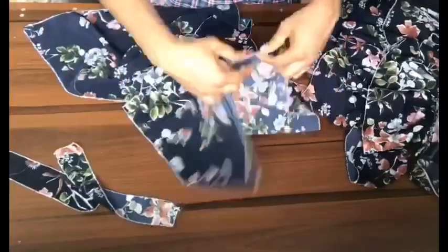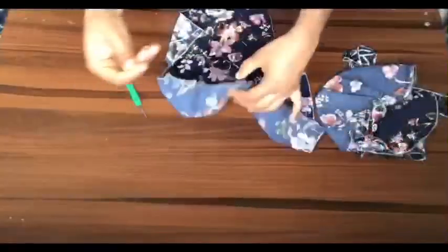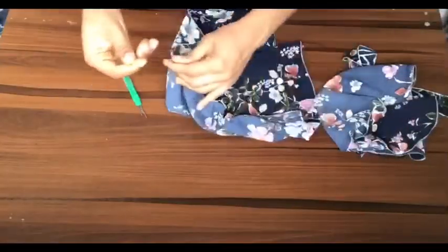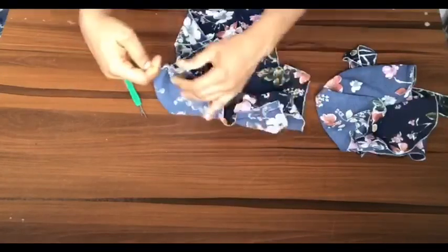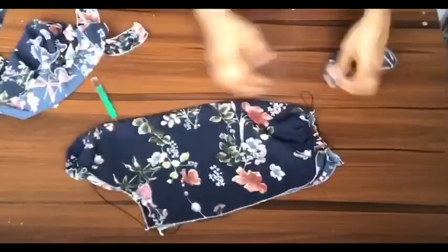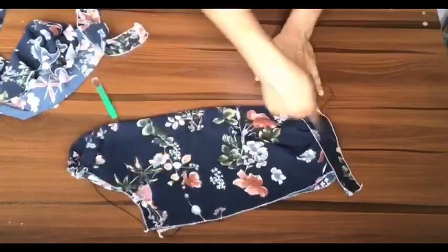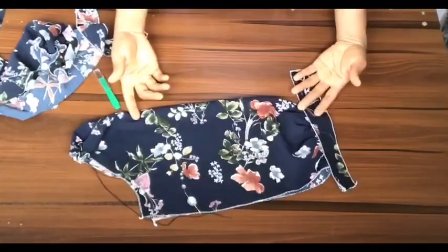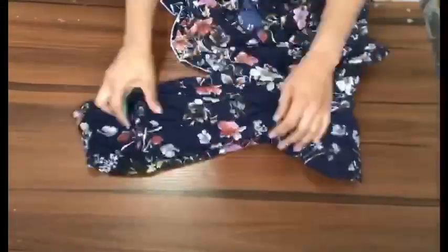I added excess allowance to my sleeve because I'll be gathering the sleeve hem and also some parts of the sleeve head. I cut out about 10 inches of wrist band, with the width of the band being one and a half inches. I gathered the sleeve and then used the band to hold the edges of the sleeve. After doing that, I attached the sleeve to my dress.